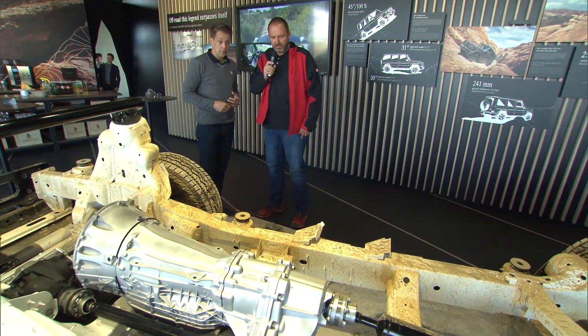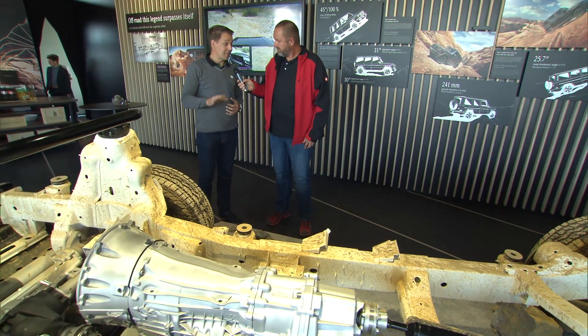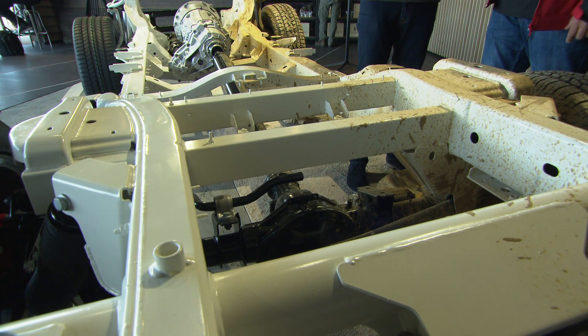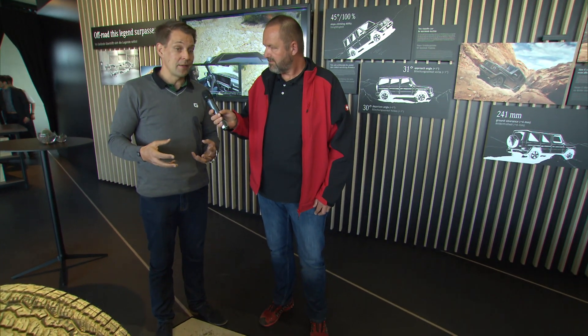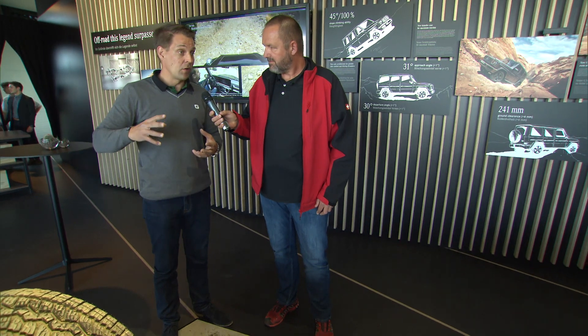Regarding the frame — it's a completely new frame. It's still a ladder-type frame because we believe it's the backbone of the G-Class's legendary reliability and robustness. It has been reinforced to offer additional torsional stiffness as well as additional crash performance.